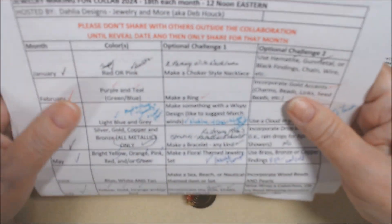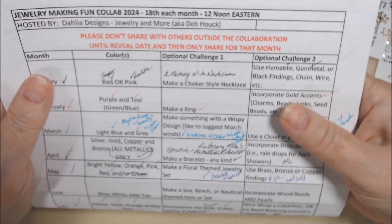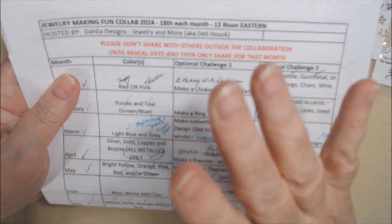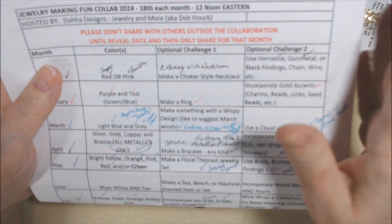Hello everyone, it's Deb. Welcome to the Jewelry Making Fun Collaboration. I'm the host of this collab. On the 18th of each month we follow a color scheme which is mandatory, and then there are two optional challenges.